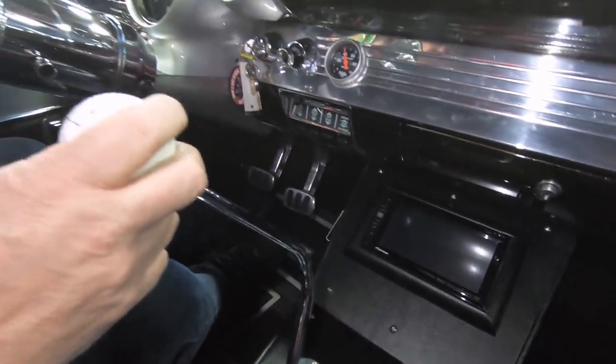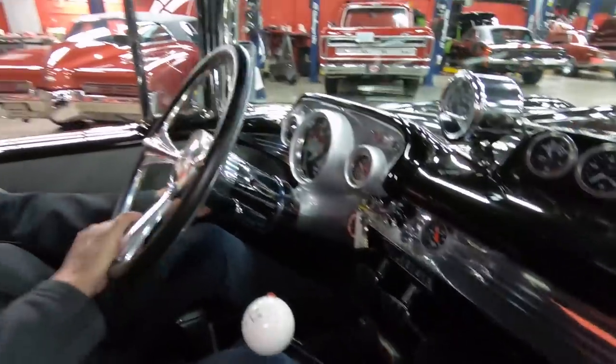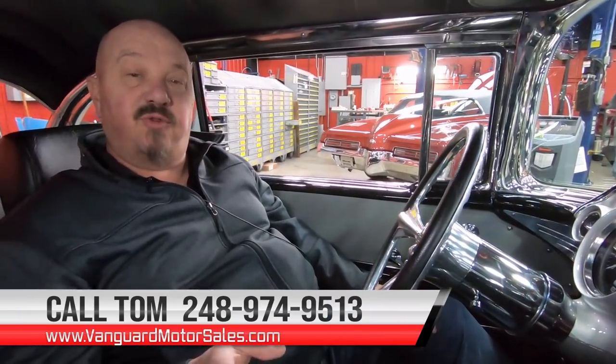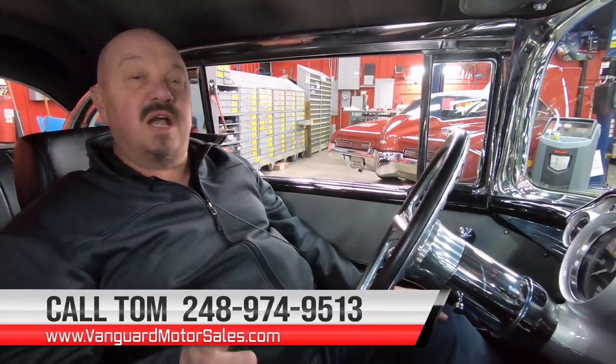Our six-speed shifter here — everything about the car is awesome. We've got the tilt wheel, and we can deliver this baby anywhere in the world. Give us a call at 248-974-9513. Tom answers his phone seven days a week, just about 24 hours a day. We can also help out with financing if you need that. We'll set you all up. Now we're going to get this baby in the air and show you just how cool the bottom side is.